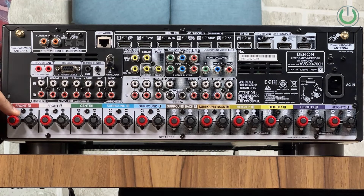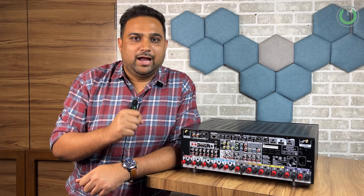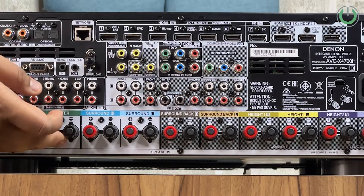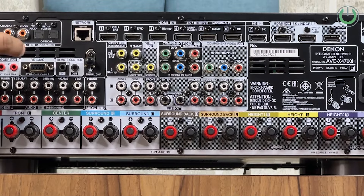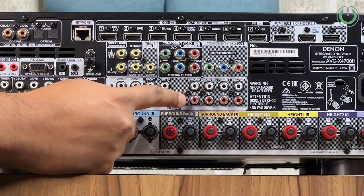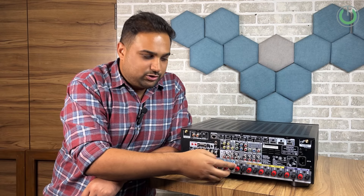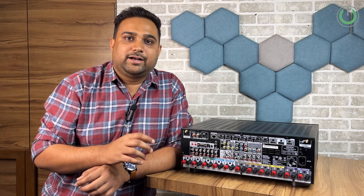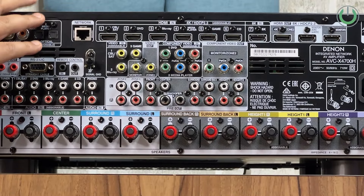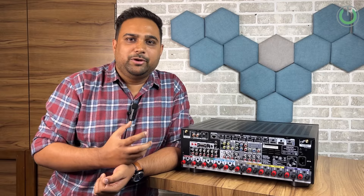The next product to connect is the subwoofer, which gives you the bass. The subwoofer does not need direct power from the AV receiver, so you will not find a subwoofer port in the red and black speaker binding post area. Instead, you will find dedicated subwoofer ports — in this amplifier there is subwoofer one and subwoofer two, generally coloured black for easy identification. Subwoofers are active, meaning they take only the signal from the AV receiver and not the amplification power — so those are signal channels, not amplification channels.